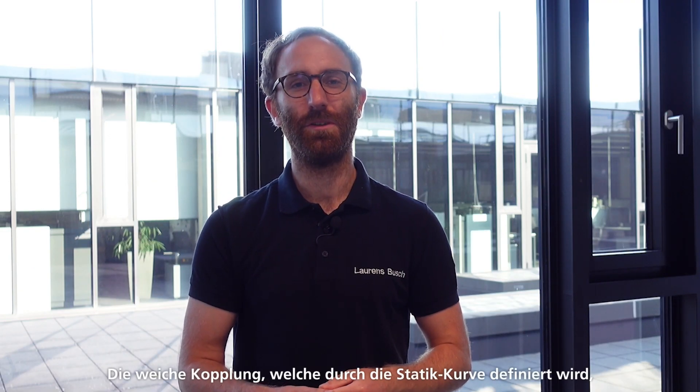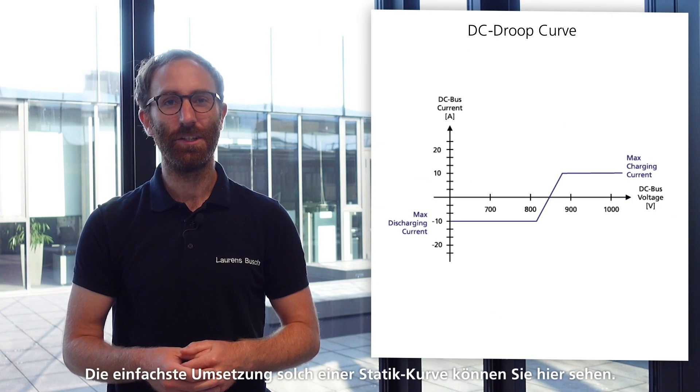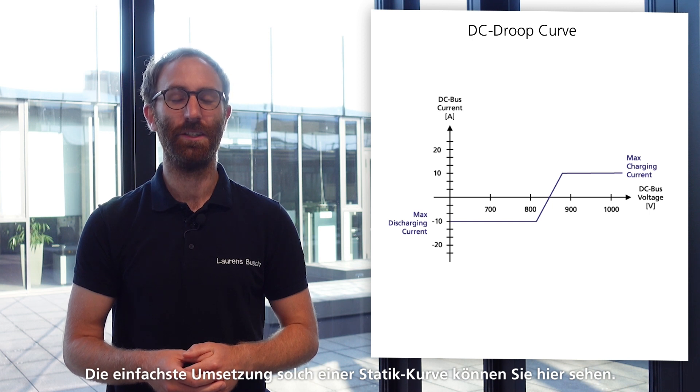With the droop mode, every DC-DC follows its own regime to control the DC link voltage. The soft coupling established by the droop curve allows parallel operation of the units without synchronizing them. Essentially, the units only communicate through the voltage level. The curve takes the DC link voltage as an input and translates it to a power or current set point for the battery.